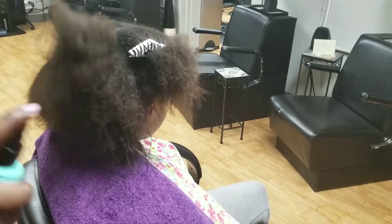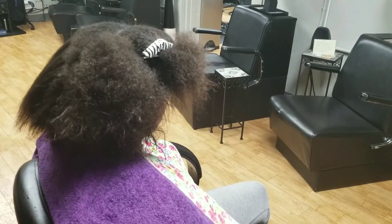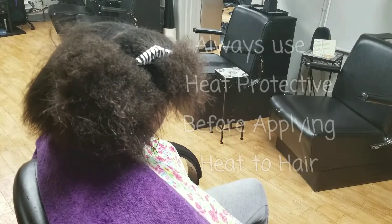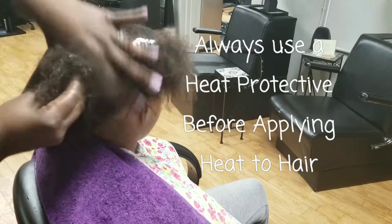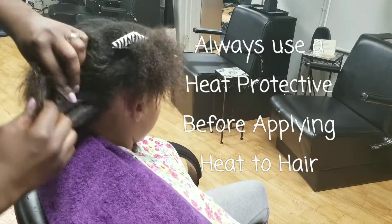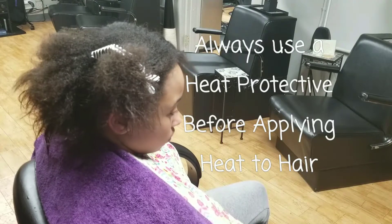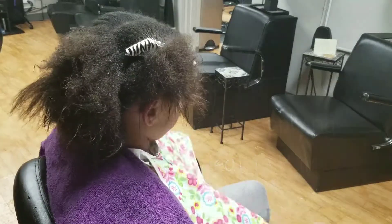Now we're going to go through the blow dry for her. Always put a heat protectant on the hair before you apply any type of heat to it, because we really want to protect those tresses and make sure we keep the integrity of the hair intact.